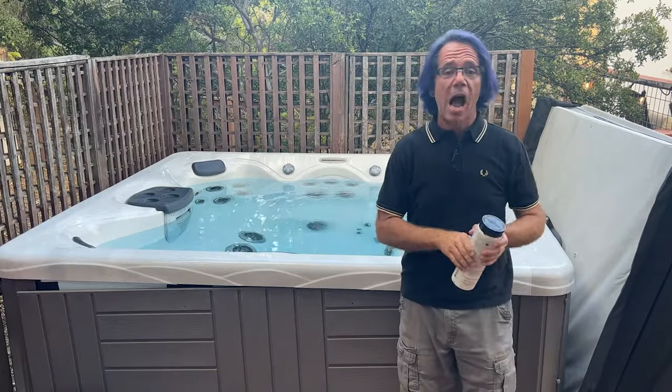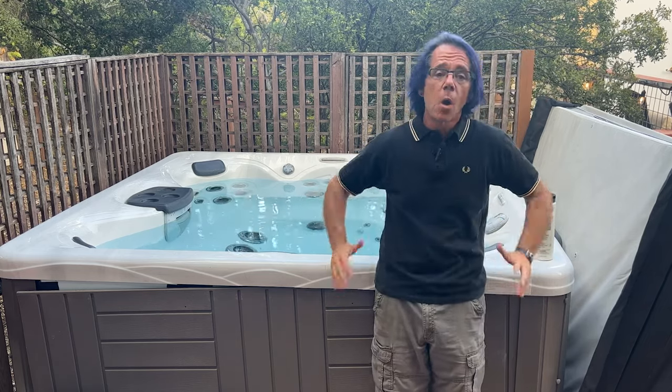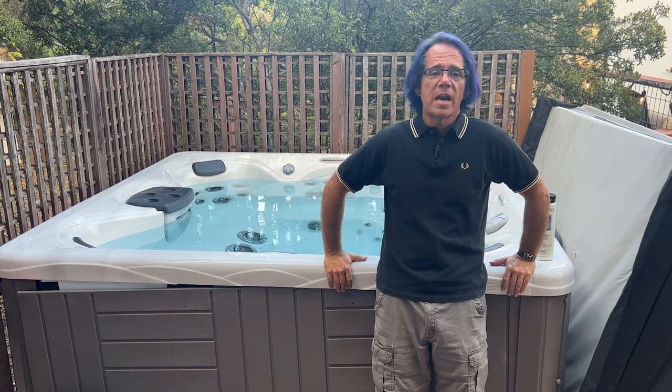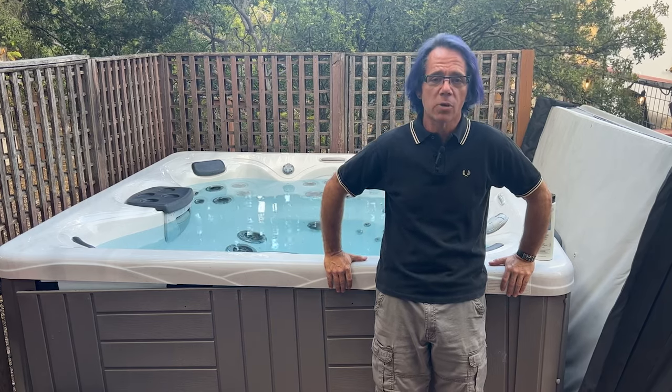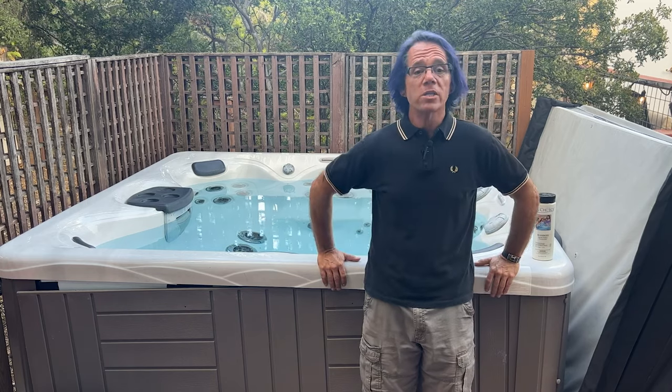Normally I would put my jets on right now and kind of get that going, but I have my jets off — I actually have the whole power off to my hot tub because I'm making this video and I don't want the noise to kick in while I'm recording. But that's about the right amount to add, and you'll want to add that amount about once a week.